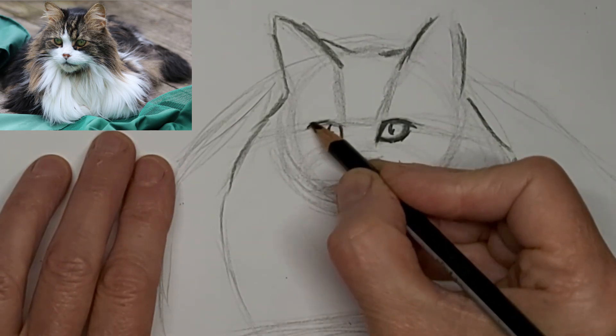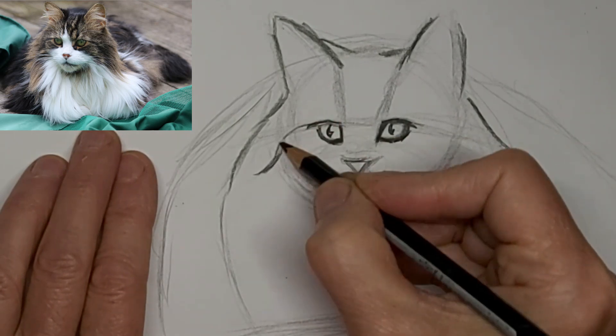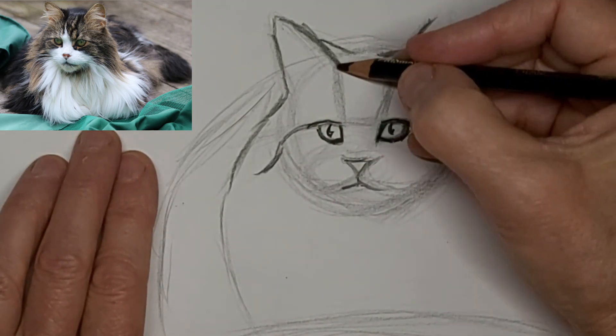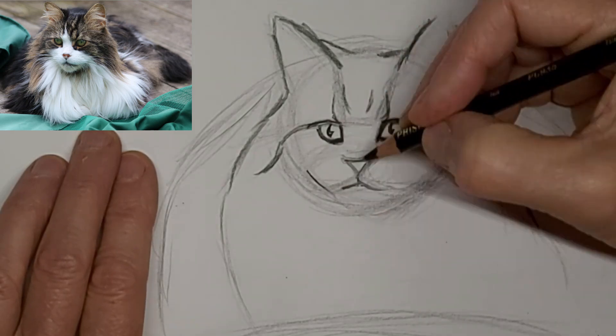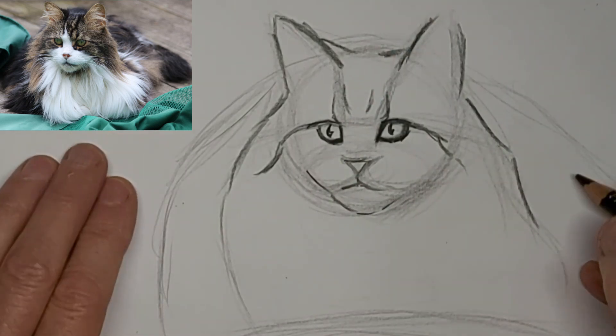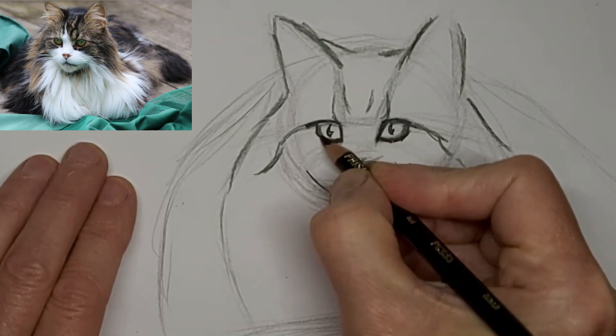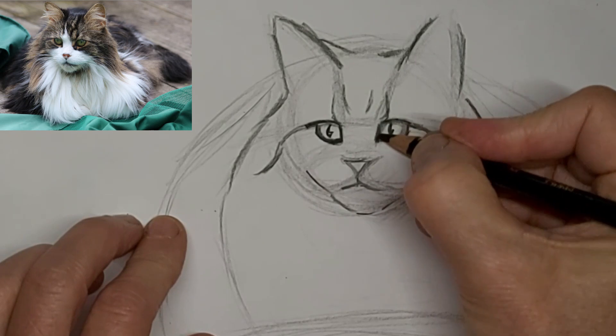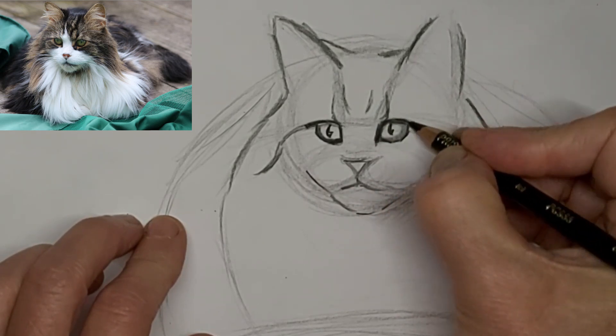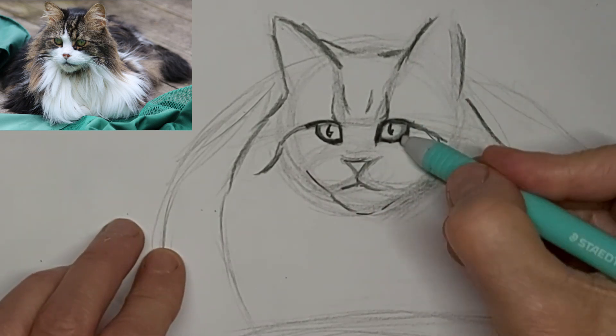I got the rim of that one a little bit too thick, but I'll fix that. And those tabby markings on the forehead — they really help shape that forehead. You can use tabby markings to shape the cat wherever. You see how the ones beside the eyes kind of flow into the long hair on the side.